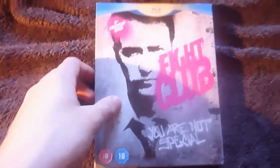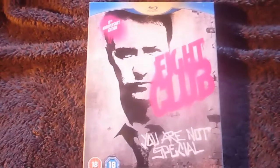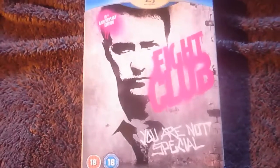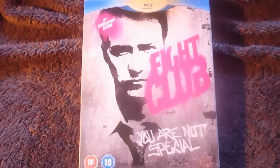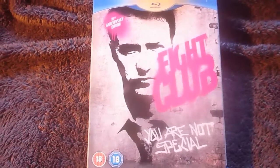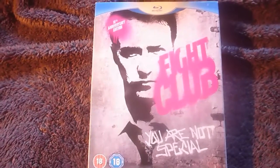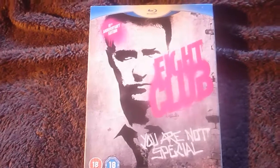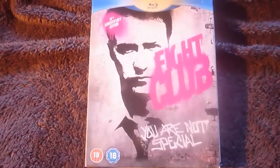This is the Fight Club 10th Anniversary Edition. It's a really great film, and if you haven't seen it, I recommend seeing the film. The Blu-ray transfer in audio and video aspects is great, and the special features look great too. Thank you for watching and I'll see you next time.